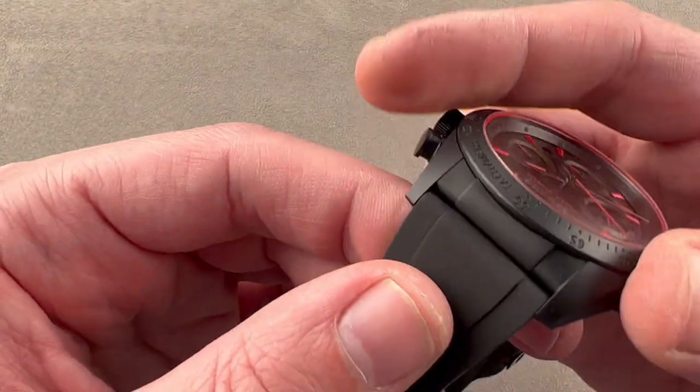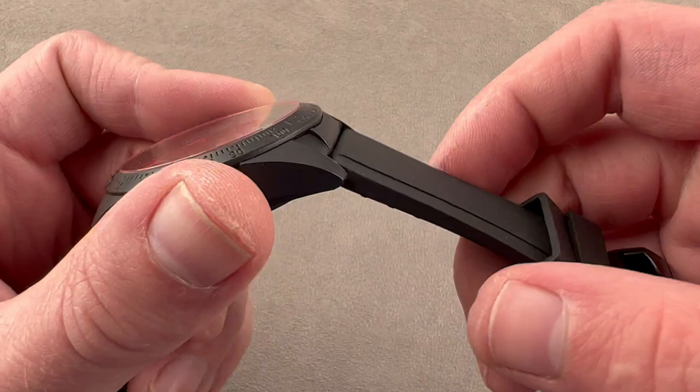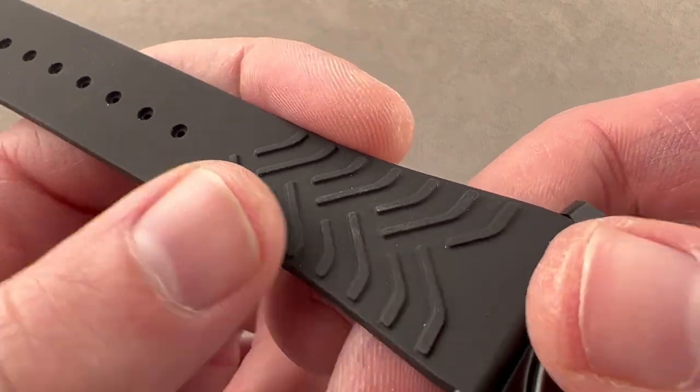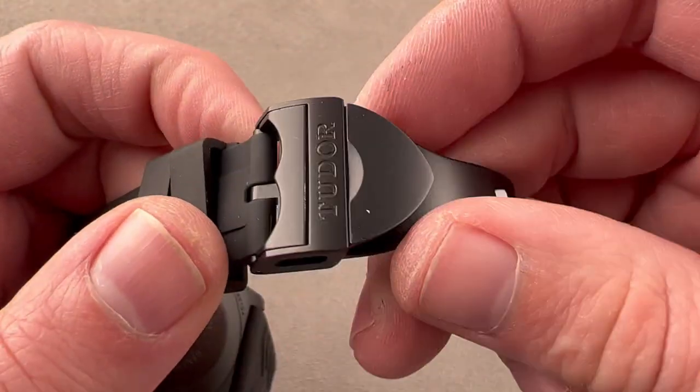The strap is quasi-integrated, as there's an end link insert on the end of the case, so there's no big gap between strap and case. The strap is also very thick, so it should have a long life. There's a chevron-like striation on the bottom — a system designed to grip the wrist and hold the watch secure.